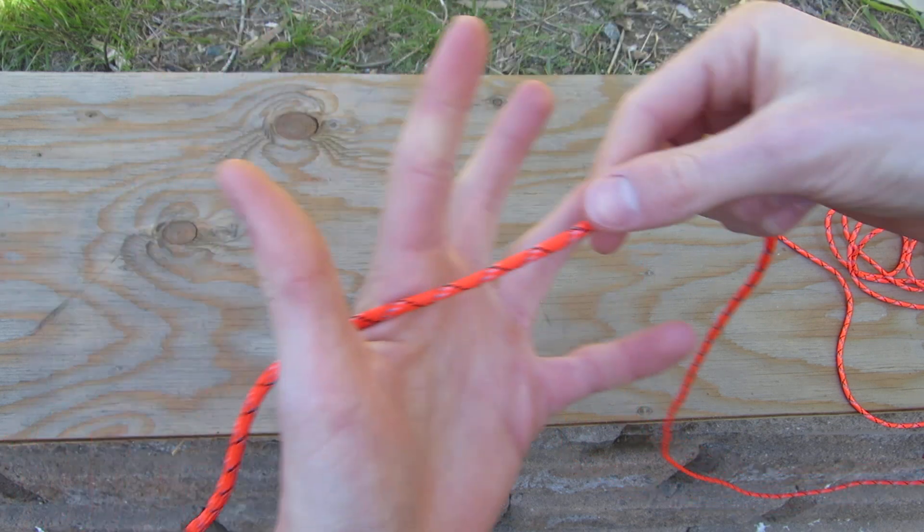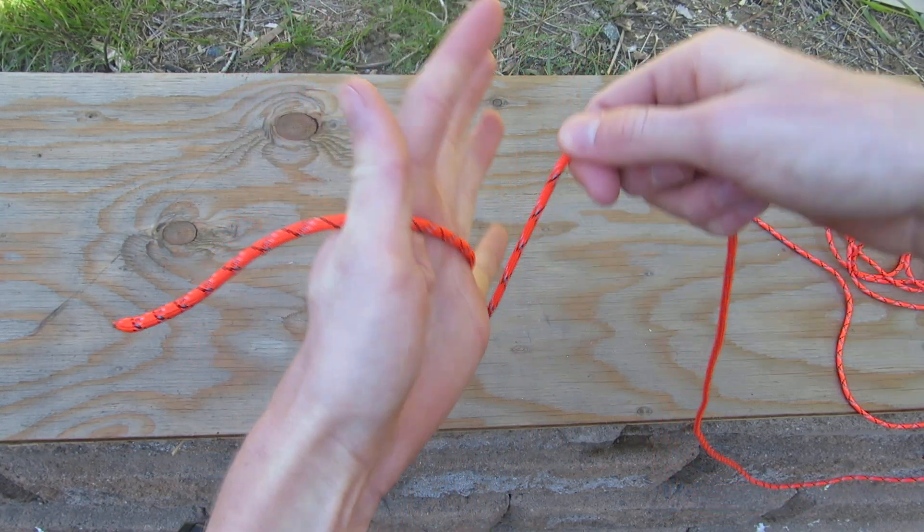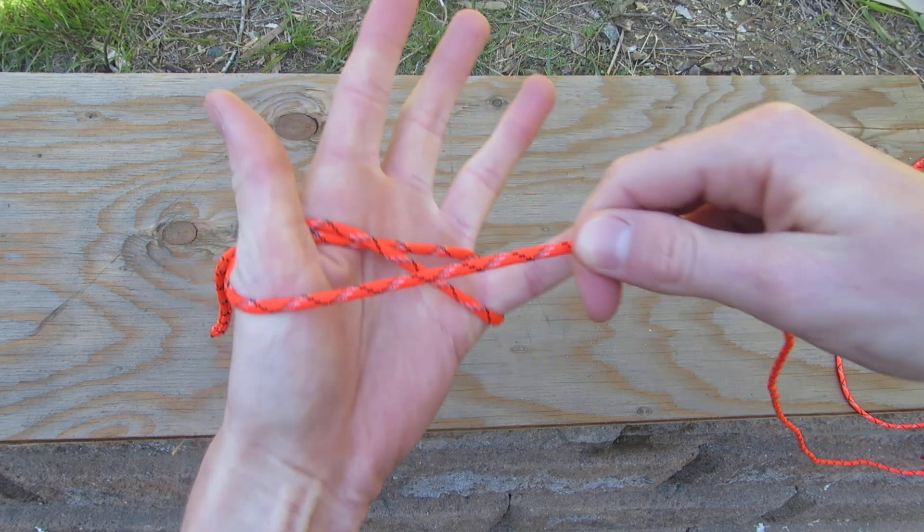First, I'm going to leave the paracord like this on my hand. Then, I'm going to coil around my pinky and then around my thumb, like this.